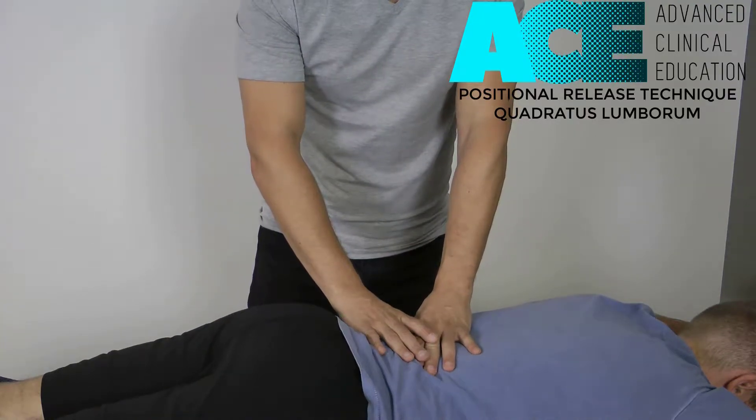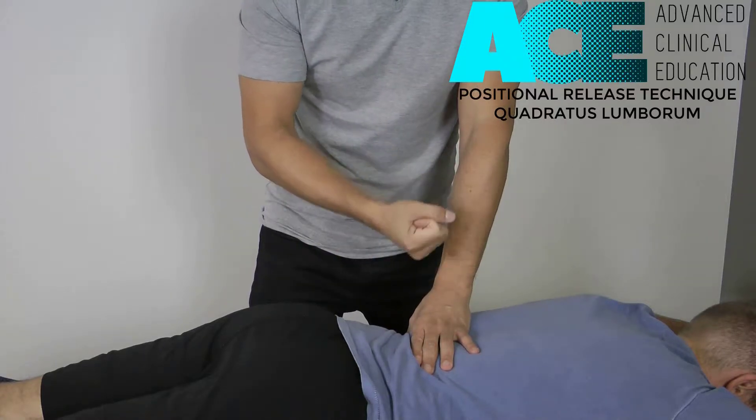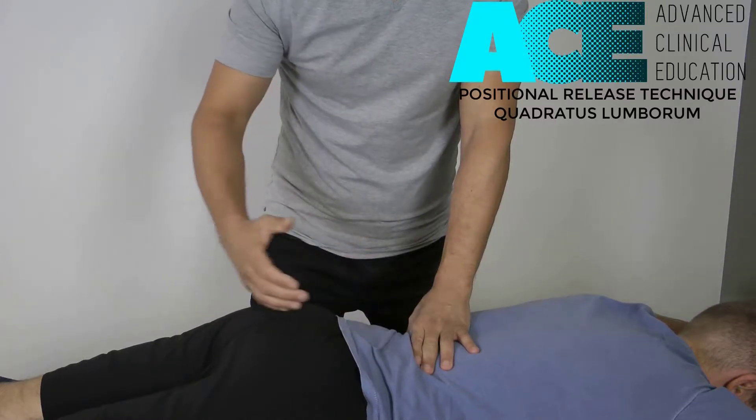I need to make sure that when I press that trigger point, the symptoms don't come up too high. I don't want the patient to create any guarding or tension as a result of it. So we're going to just bring on the symptoms, identify that we've got the right spot, and then we're going to passively shorten that muscle.